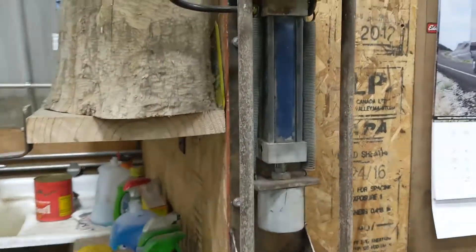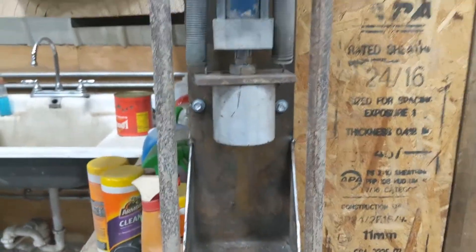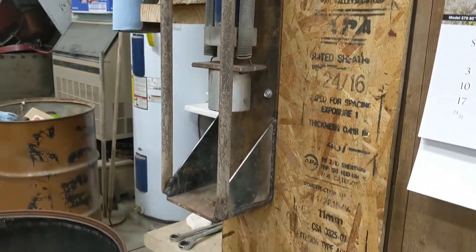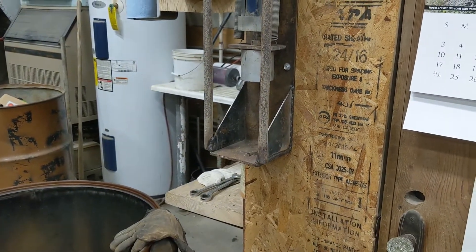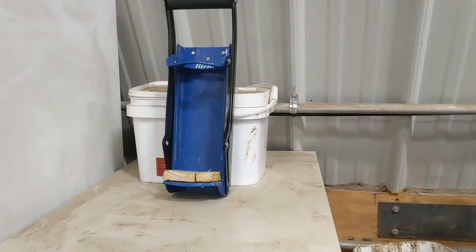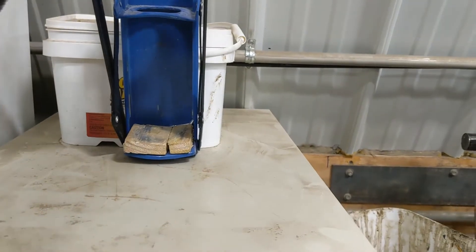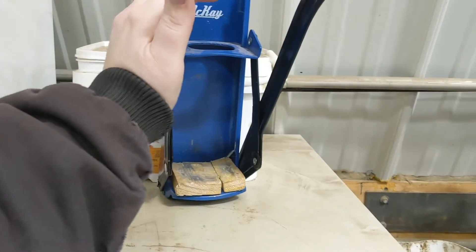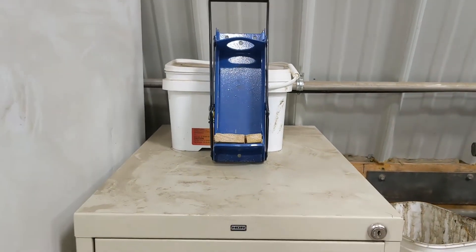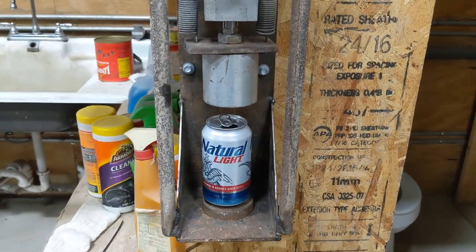New can crusher that my brother made — air powered. This thing is awesome, much better than our old one that we bought. The old one is all manual and lame. Here's the old manual one we used to have: you put the can in there and pull the handle down. It's just not near as cool. This new one is so much better.